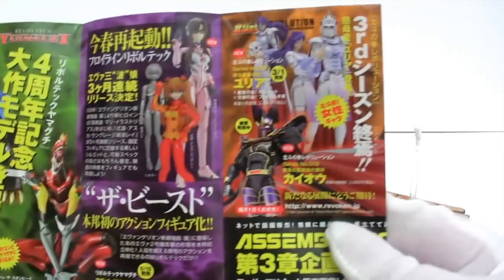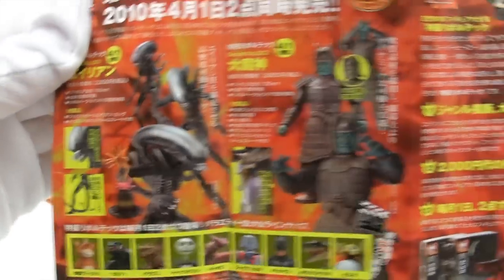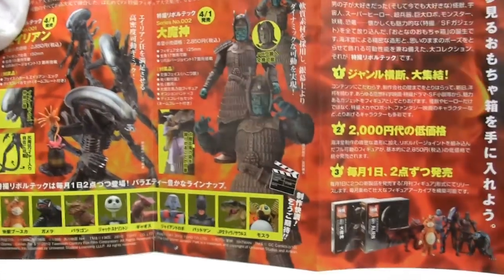So you've seen these many times before: more Zoids, action figures, the usual — Alien, Chinese warriors, and various others.